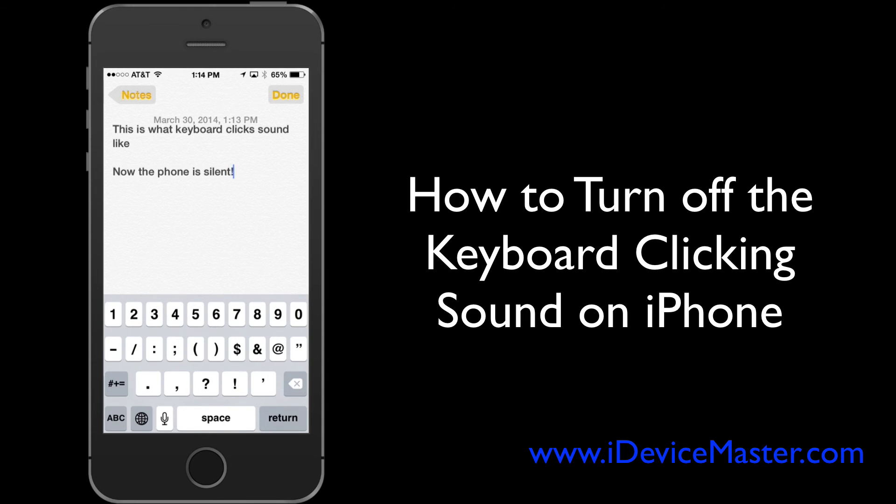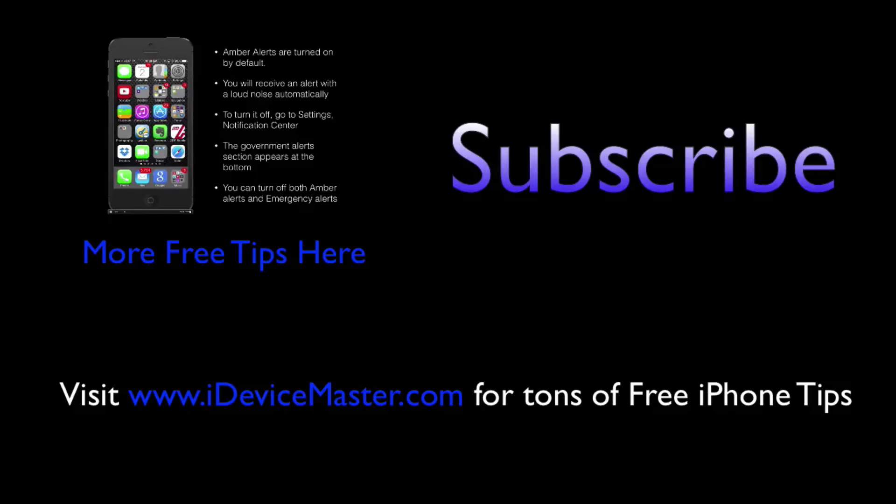Thanks very much. If you'd like some more free tips, you can either subscribe to my channel by clicking Subscribe, or you can visit us on the web at iDeviceMaster.com. Thanks very much.